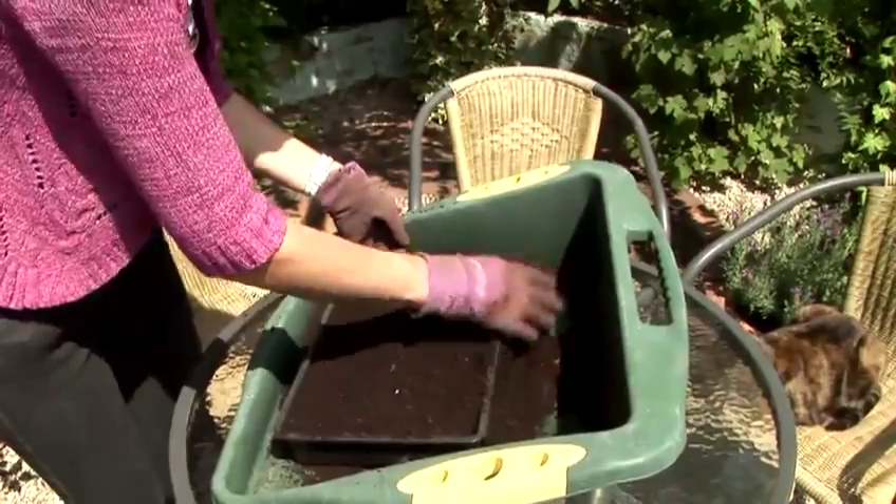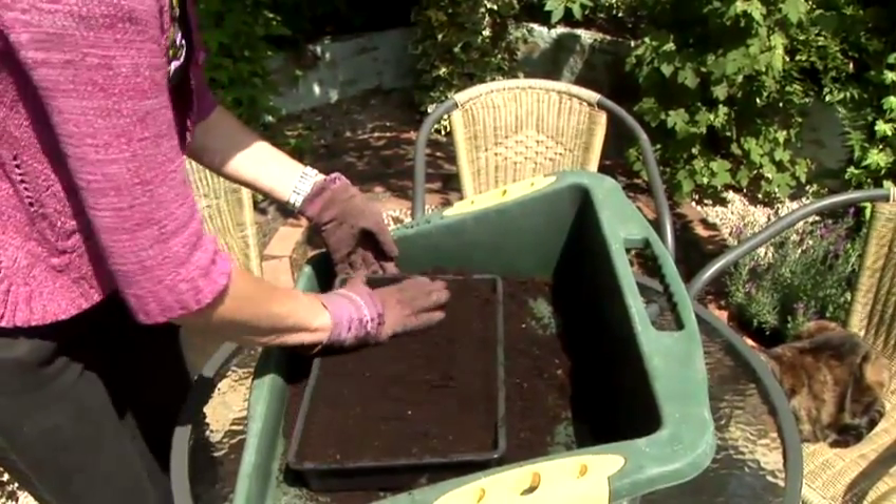Firm the soil down a little, not too much, just make a nice flat surface.